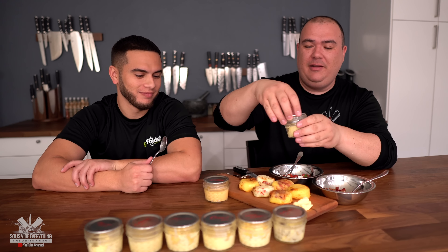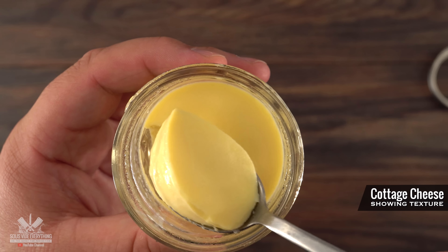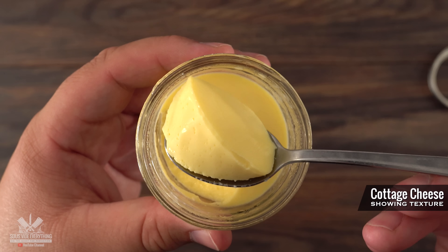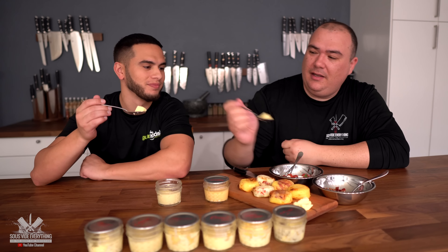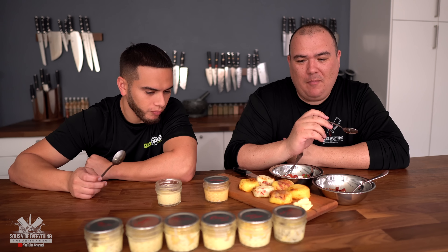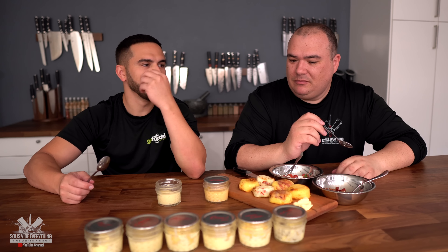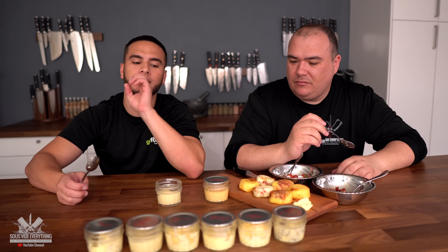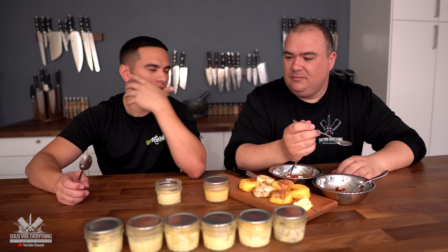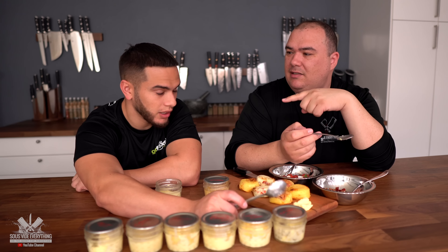Cottage cheese — it has such a smooth texture. Cheers. That one's good — it like breaks when you put it in your mouth. It's not mush, it's like a breaking sensation. The taste is good, I like the taste.